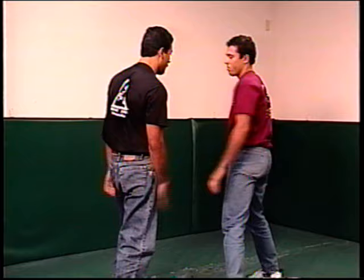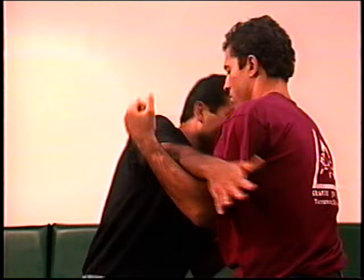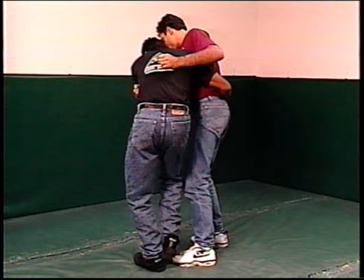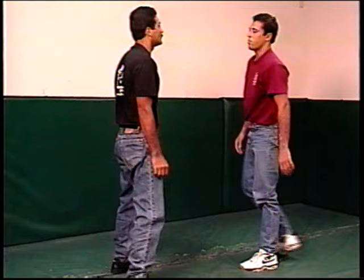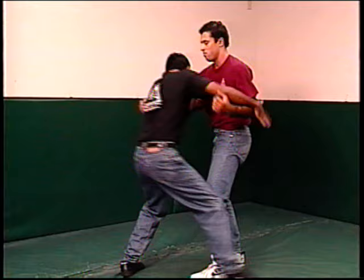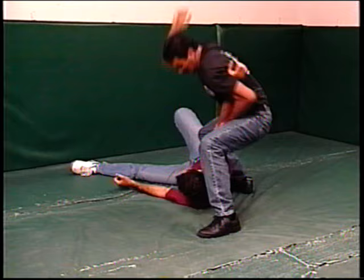Let's see this on the other side. Again, you could go over the arm or under the arm. Step in front of him, bring your hip across, and as you put your head down he goes over. You can now complete with a strike. Wrap — step — and then head back.